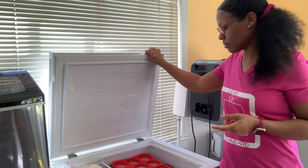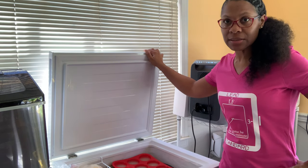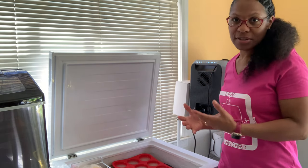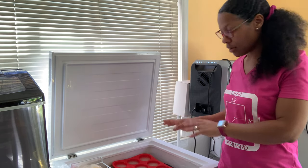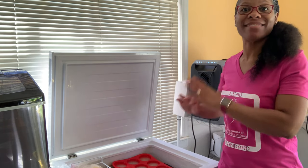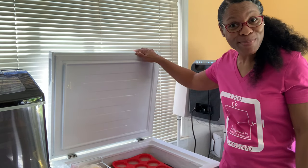All right, time to get these in the freezer. These will probably take maybe three or four hours to freeze. I'm actually going to set a timer because I don't want them sitting in here getting frosted over — I want to take them out of the muffin pan immediately and get them into storage bags, then put them back in. We'll be back.